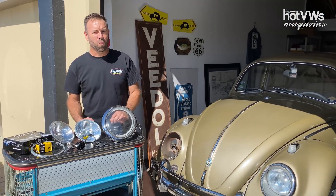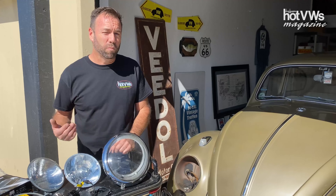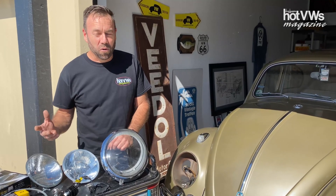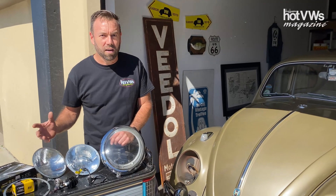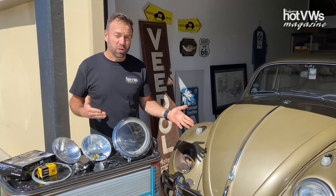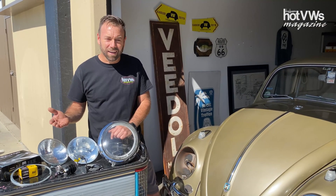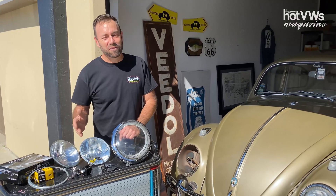Hey you guys, Eddie Collins here for Hobby W's. I wanted to chat about something — I love six-volt cars, and a couple of my cars are still original six volt. But let's face it, the older they are, even if you've got good wiring, they just don't seem to be bright enough for people on the road. It's always a little scary — you think, 'hopefully people are going to see me.' And it's funny when a passenger asks, 'Are your headlights on?' and you say yeah, and it's as if you're driving in the dark.